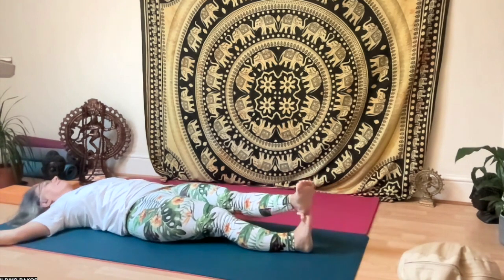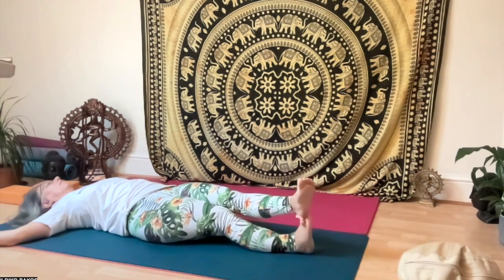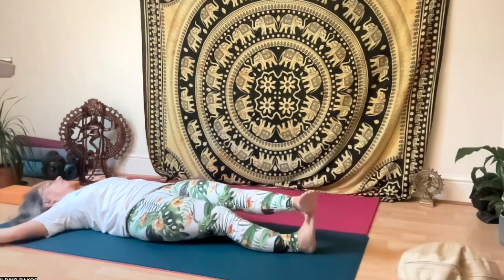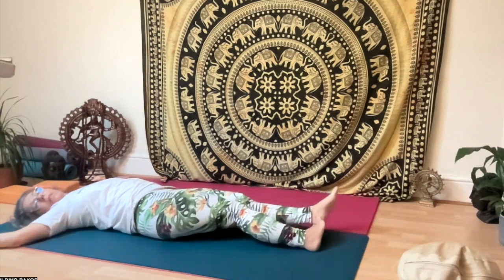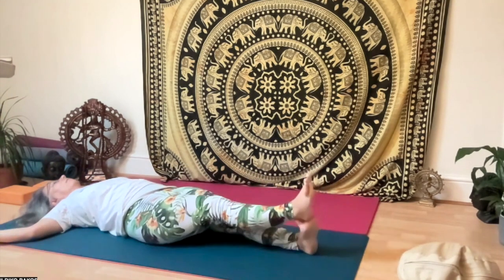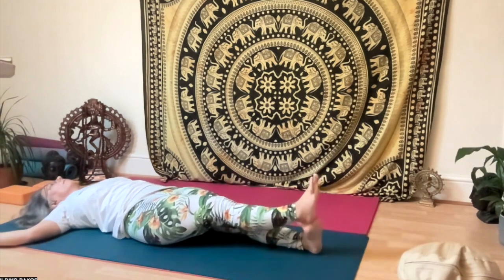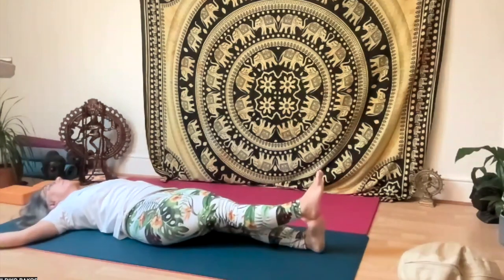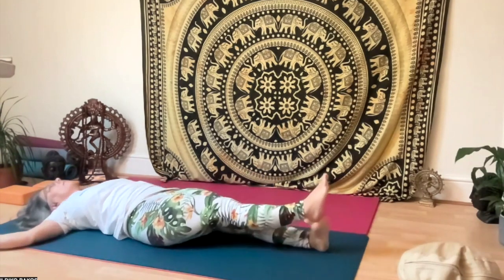Hold a little bit on the side and feel the twist in the spine — very good for the whole body. Then change sides so the right foot goes on top of the left and start to twist. Inhale to the side, exhale center. Make sure you don't rush and your arms don't come off the floor. Then relax.